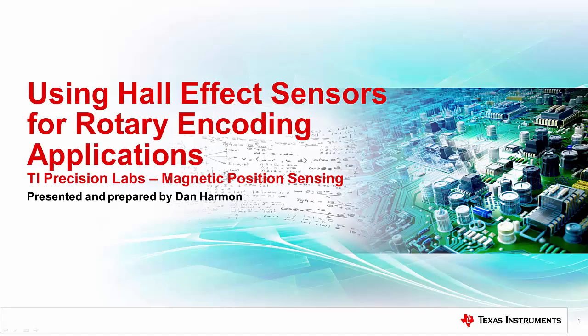Hello, my name is Dan Harmon and I am the automotive sector marketing engineer for Texas Instruments current and magnetic sensing product line.